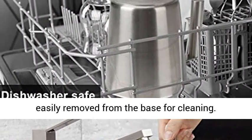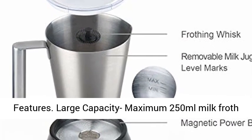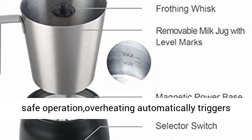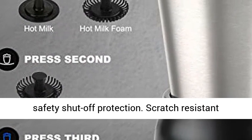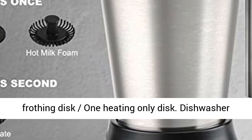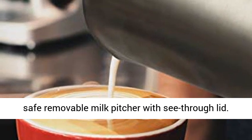Easy to clean removable dishwasher-safe milk jug and lid. Milk jug is easily removed from the base for cleaning. Features large capacity — maximum 250 ml milk froth and heating. Dual auto shutoff for safe operation. Overheating automatically triggers safety shutoff protection. Scratch-resistant non-stick milk pitcher with stay-cool handle. One frothing disc, one heating-only disc.